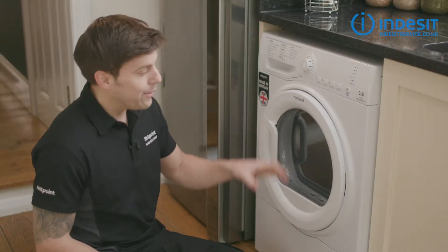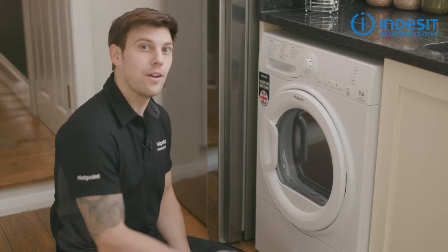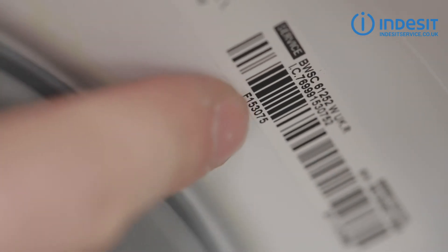Hi, Bryn here with a quickie. Now if you're ordering any spares or accessories for your Indesit tumble dryer, you'll need to know your appliance model number. On a tumble dryer, the model number can be found on the inside of the door, either on the door itself or on the frame.